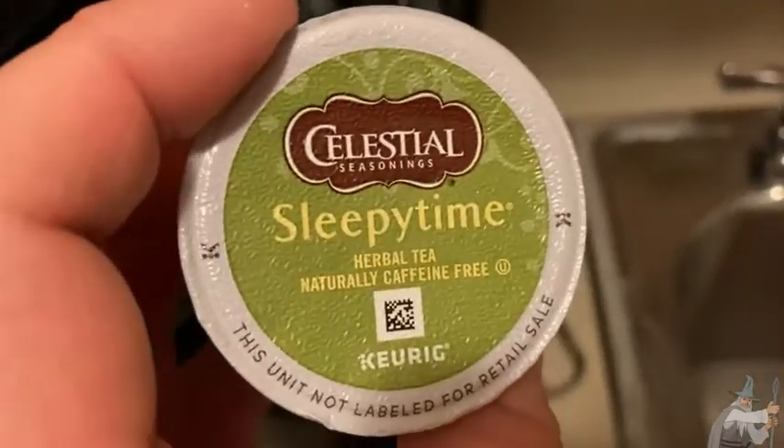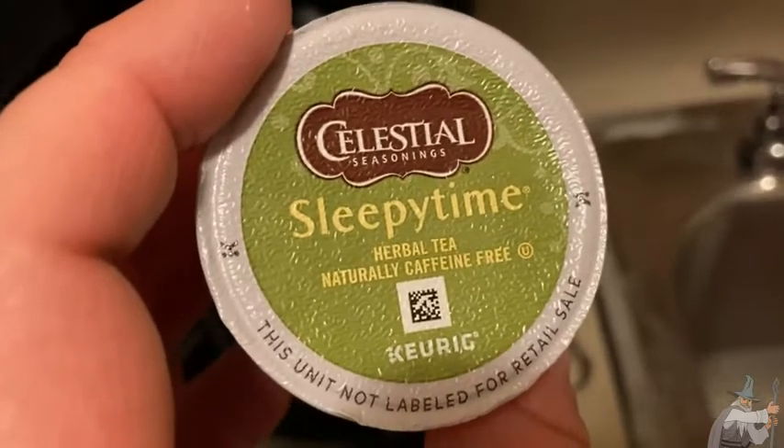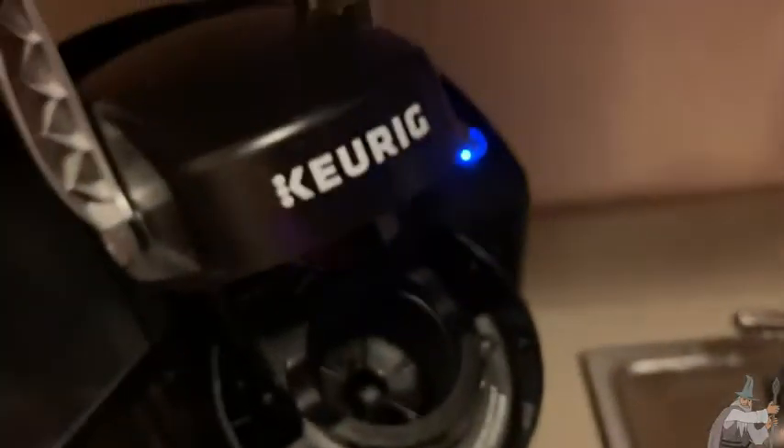This is Celestial Seasonings Sleepy Time Herbal Tea. It's naturally caffeine free and this is for a Keurig.